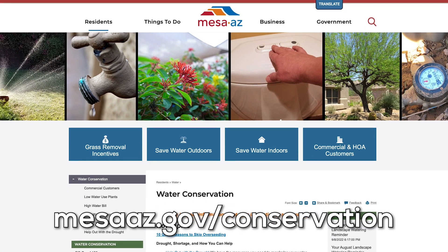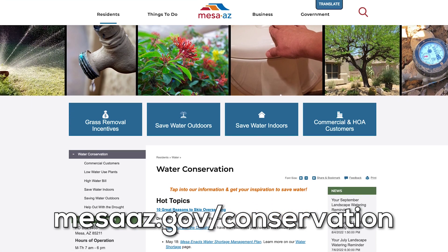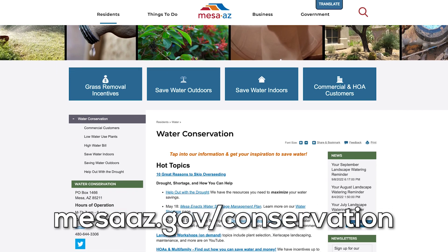Visit the City of Mesa water conservation website to learn more about saving water and how low water use plants can be beautiful.